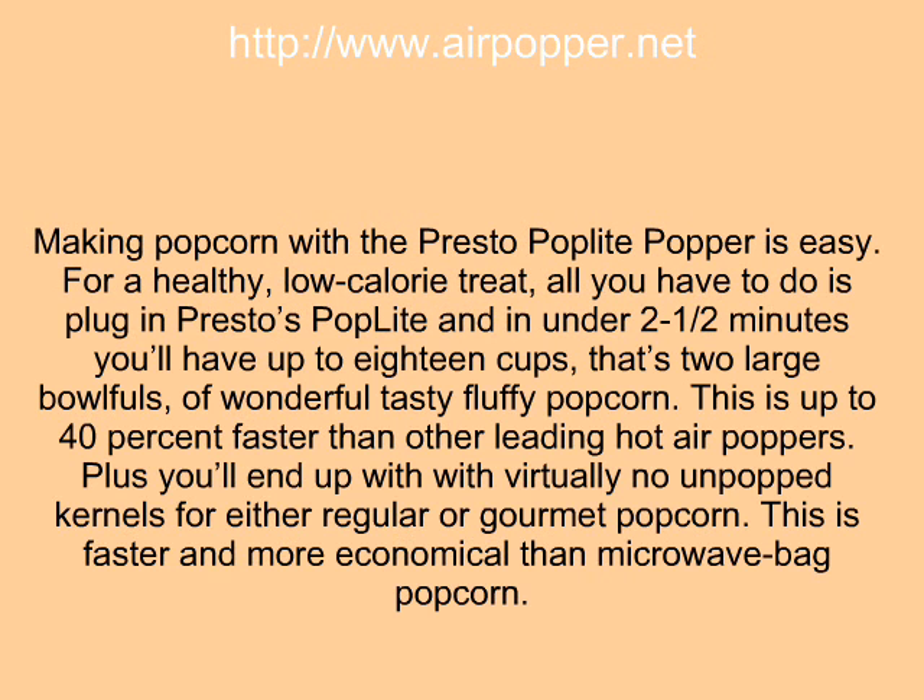Making popcorn with the Presto Poplet Popper is easy. For a healthy, low-calorie treat, all you have to do is plug in the Presto Poplet, and in under two and one-half minutes you can have up to 18 cups — that's two large bowlfuls — of wonderful, tasty, fluffy popcorn. This is up to 40% faster than other leading hot air poppers.